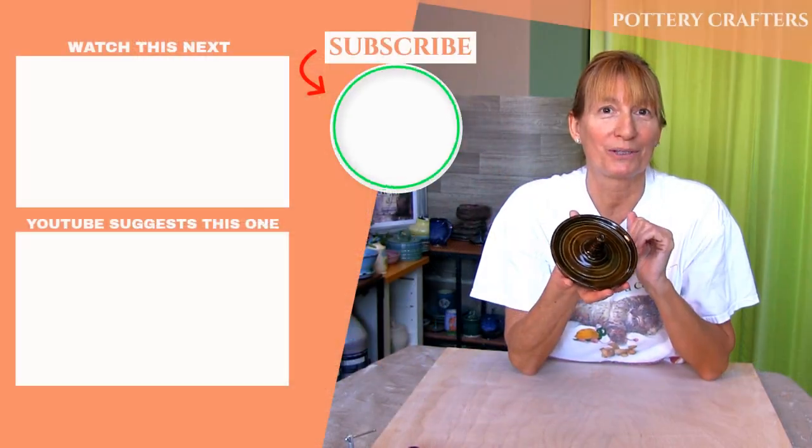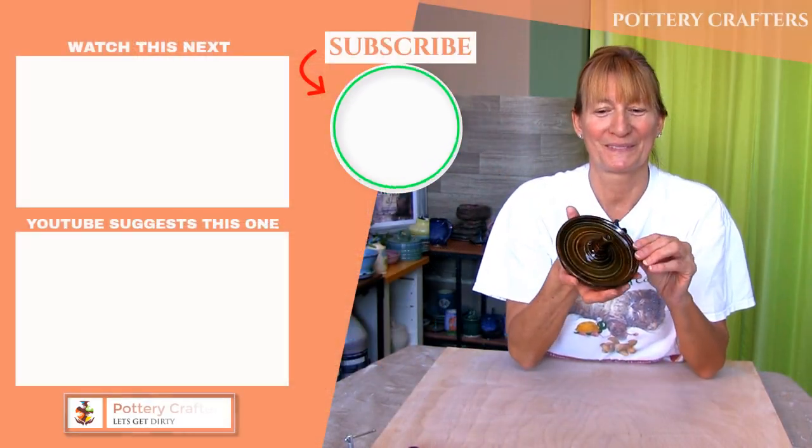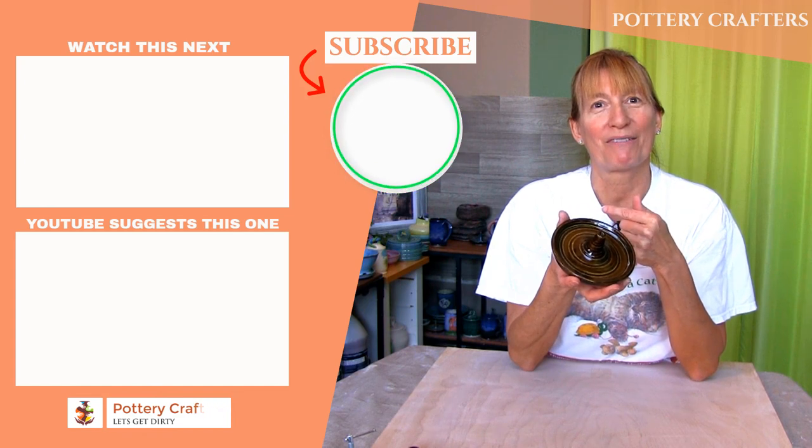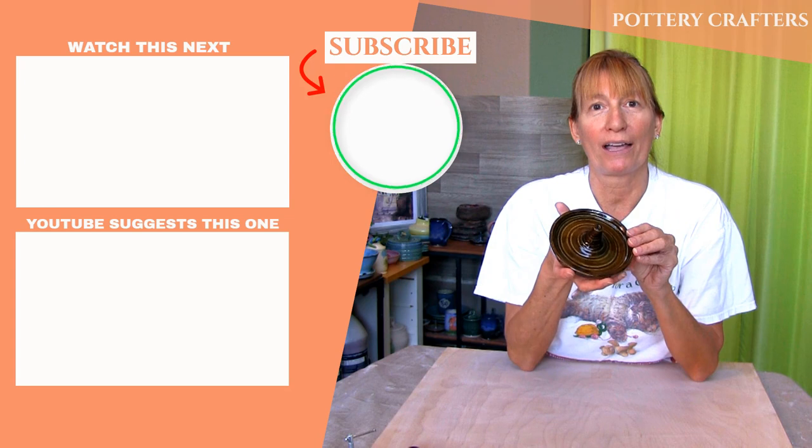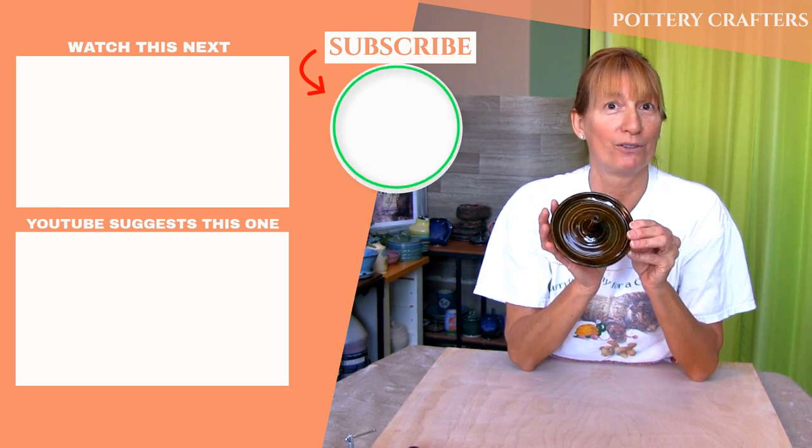Feel free to post any questions, comments, or even ideas for future videos in the comments section below. Some of the best tips and feedback come from you. Also in the comments section are more show notes and pottery making info. I hope you've learned a thing or two to make your own incense holder. Check out my other videos from Pottery Crafters and don't forget to like, subscribe, and hit the bell icon to get notified whenever a new video comes up.